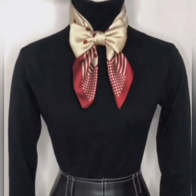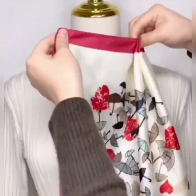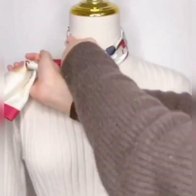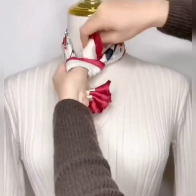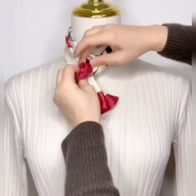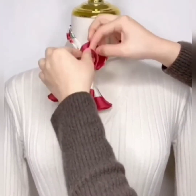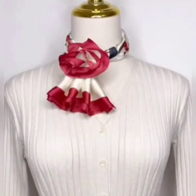In the next style, fold your scarf and wear it. Now wrap it once to the other side and tie a knot. You'll have the edge of the scarf next to the knot — simply separate it and open it wide to give it a flower shape, and your style is ready.